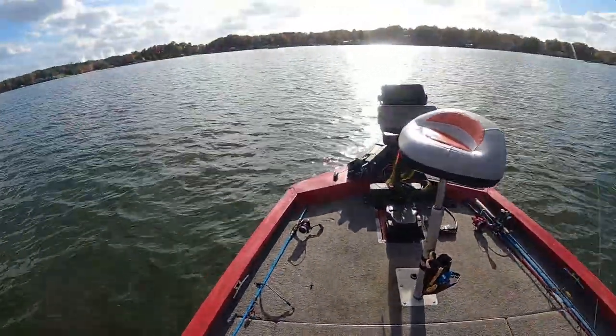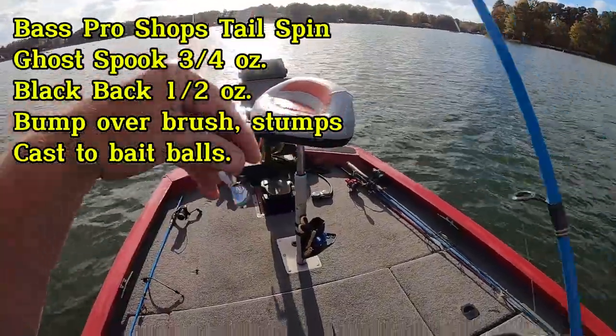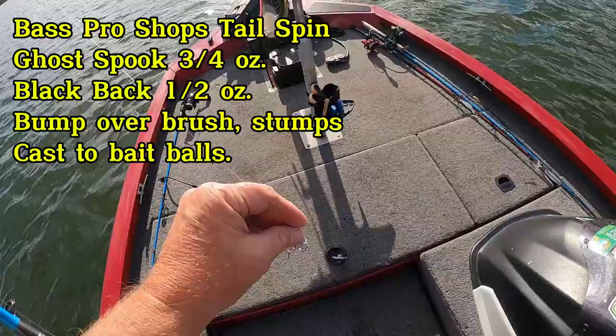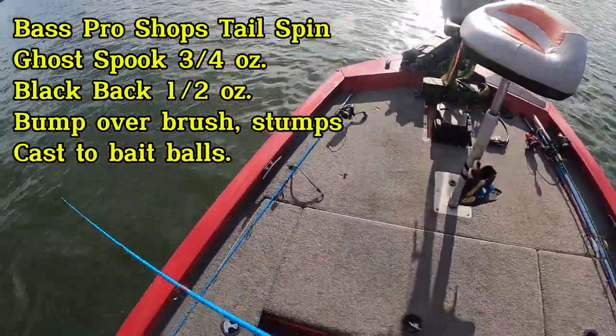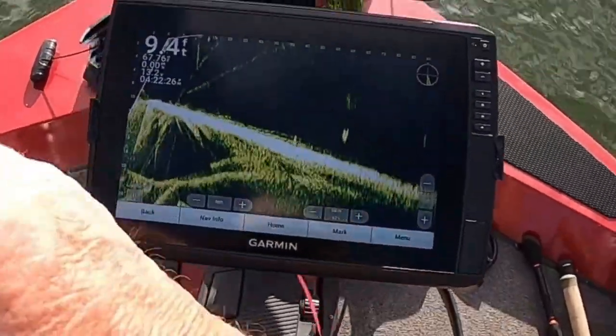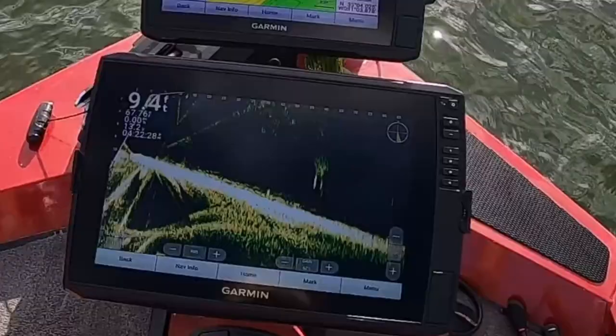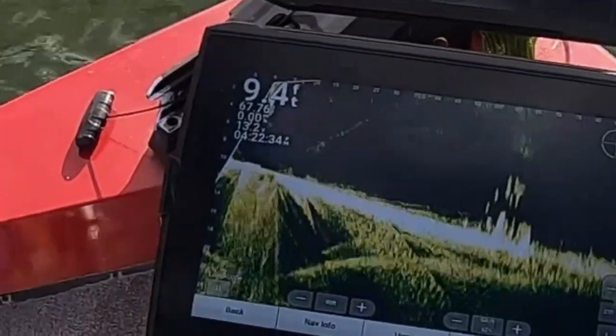I'll show you what I'm using, guys. I'm going to put a description there and tell you what that is in just a moment. It's got a little flash to it. It gets down there to them. That's the bass up under here. Got to go right in there on them.